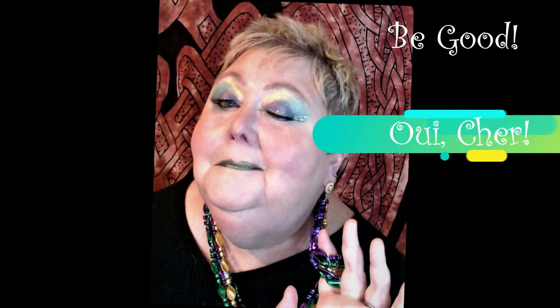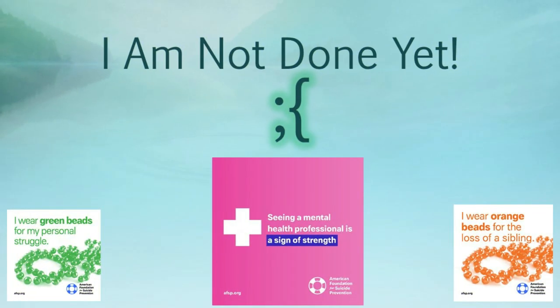Now I'm going to get ready to do the finish up — do the other eye, put some lashes on, finish the rest of my face, and I'll be back in just a bit.